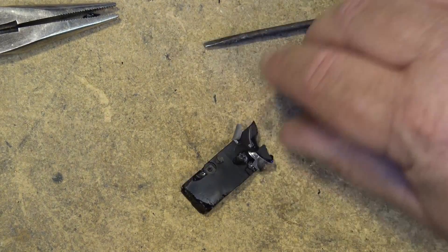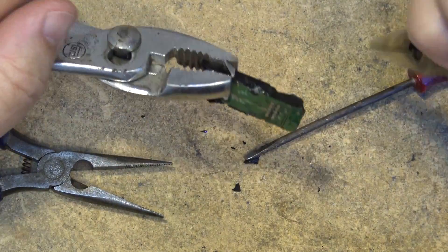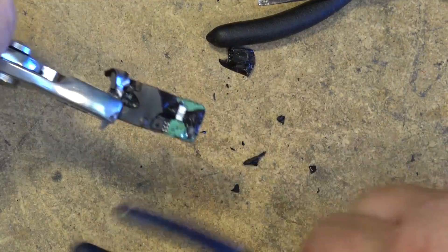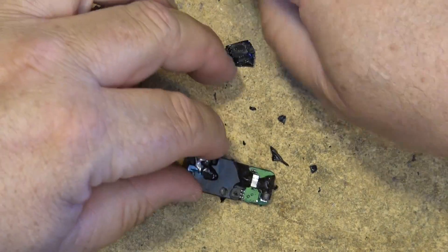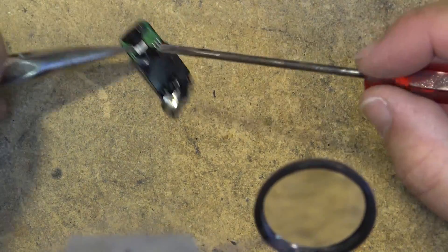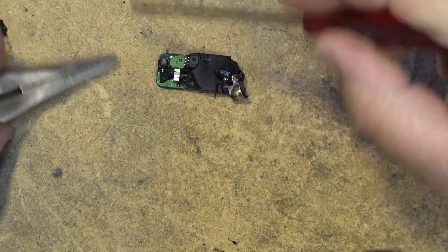Now that I've got the battery out of the way, I don't have to worry about anything catching fire and exploding. We can throw a lot more heat on this thing and actually remove the rest of this plastic. Let's get the heat gun going on full power and take the rest of this thing apart. It puts a hell of a lot of heat out, and it's very effective — it makes the plastic just fall apart so we can get a look at what's inside.